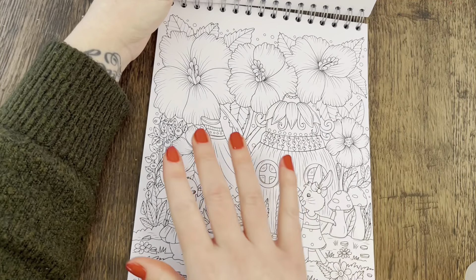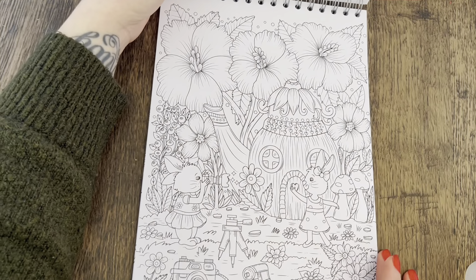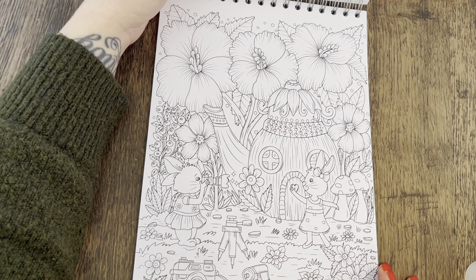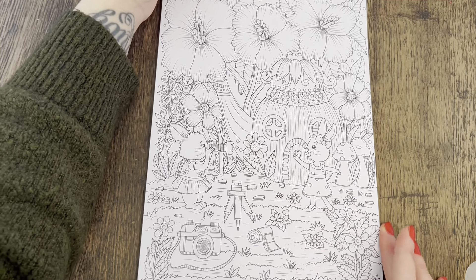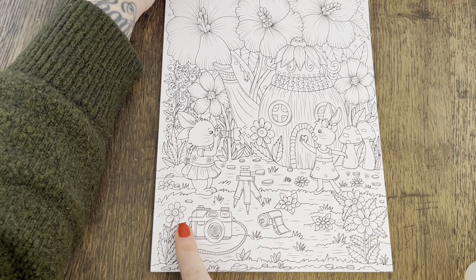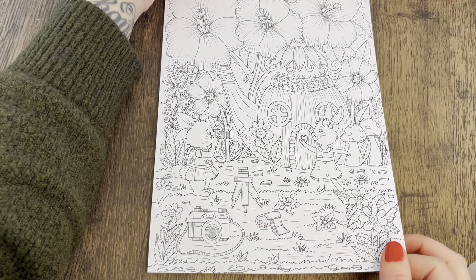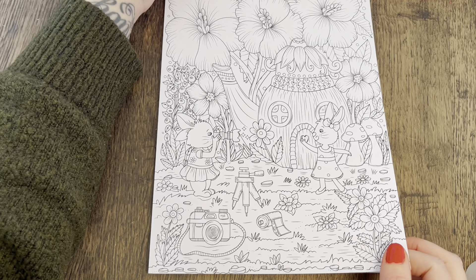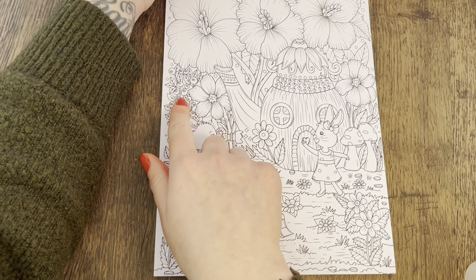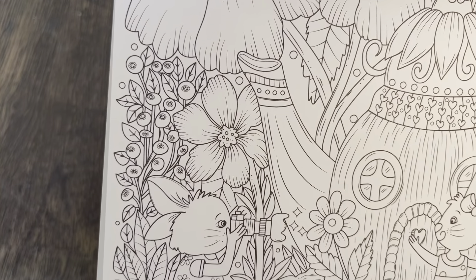What do you think it is? I might colour this one just because it's got the largest florals I've seen flipping through this book so far. It's either going to be the turtle page or a couple of flowers on here to start with. Oh — this is photography! Taking a picture, and then there's a camera, film roll, and tripod down here. Very cute. I'm just looking at these florals — they kind of look like eyeballs in a weird, freaky way.